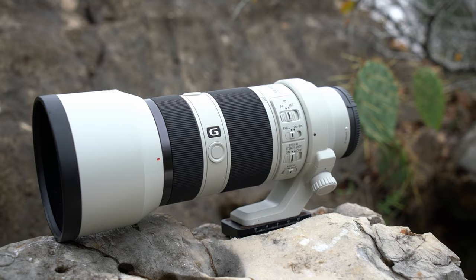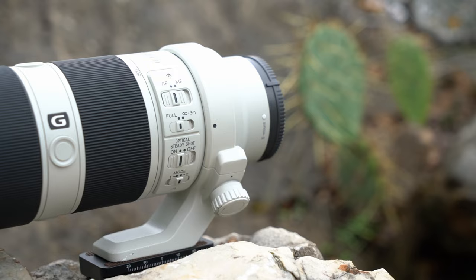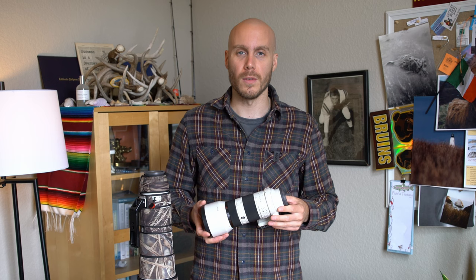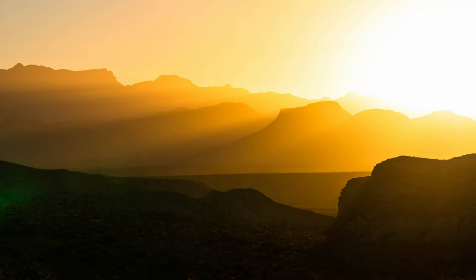The next lens in my bag is the Sony 70-200mm f/4. When I first purchased it I was deciding between the f/4 and the f/2.8, but since I shoot mainly landscapes and no portraiture or product photography, the f/4 has been everything I wanted and more for less money. Last year at Big Bend National Park I was able to capture some great photos all using the Sony 70-200 f/4.